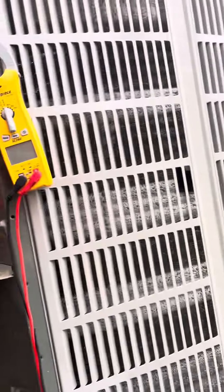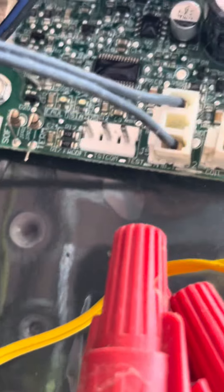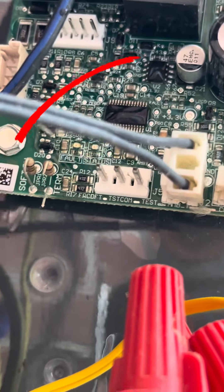Alright, we got that cut and we have the power back on. I also went ahead and replaced the coil sensor too, because that was not reading properly. We're going to kick this on and see if this defrosts properly.